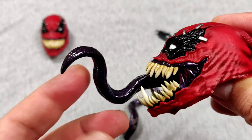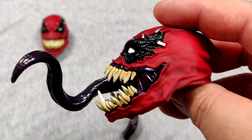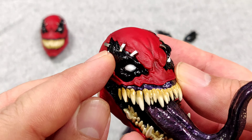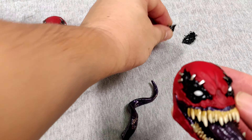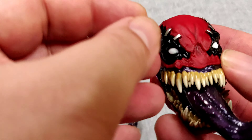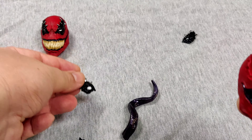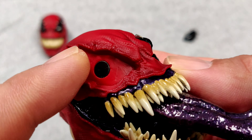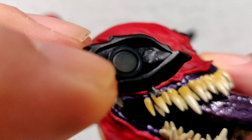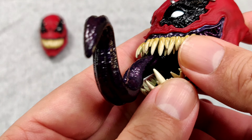In case you don't like his eyes, you can change them — it's a tunnel-free back design. They have the same magnetic design as Deadpool. Just pull his eye out and put the new one in. The magnet isn't really strong but it gets the job done.